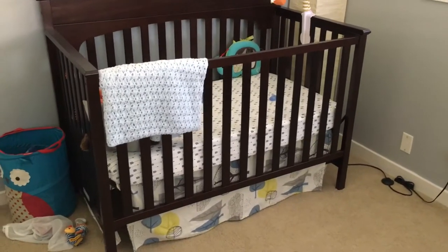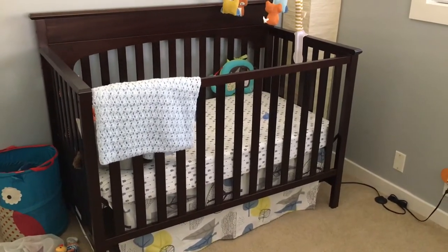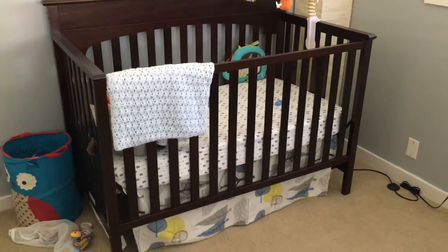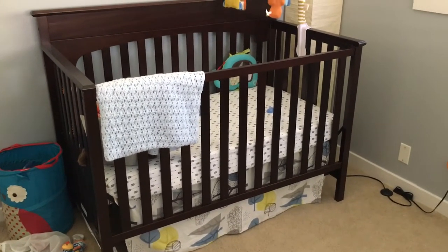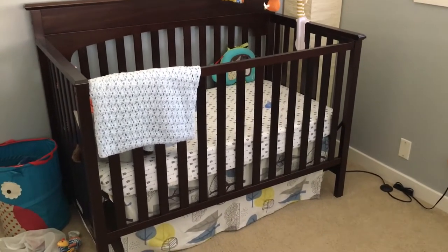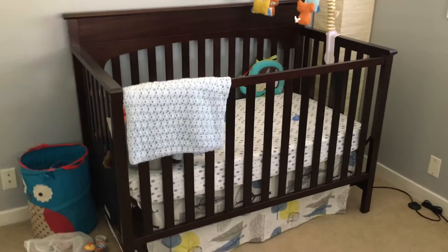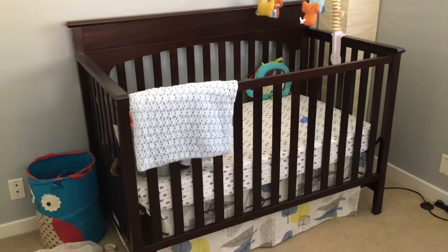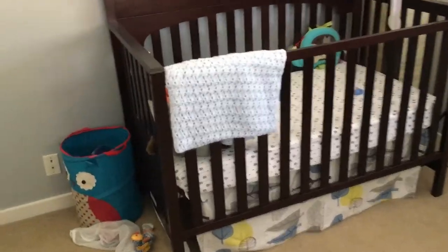Welcome back, everybody. This is my review of the Graco Lauren Convertible Crib in Espresso. I think it's a pretty decent crib for the price. I was a little worried that it was going to be kind of cheap, but it's actually not.